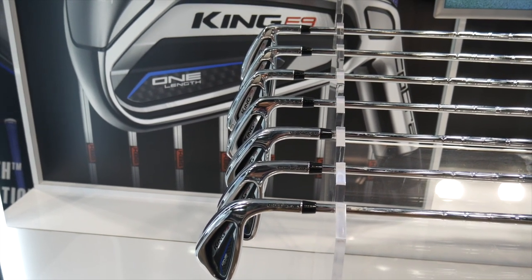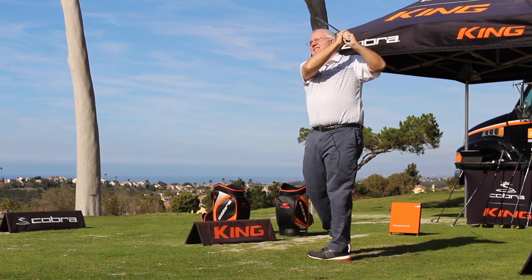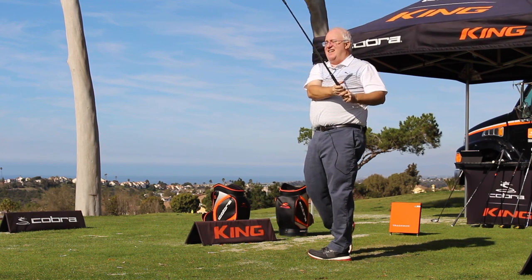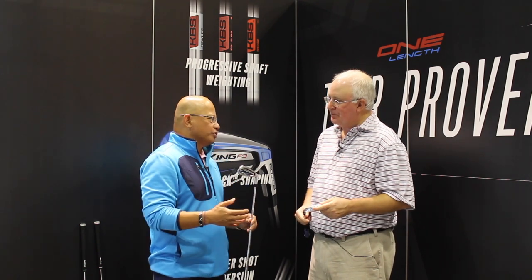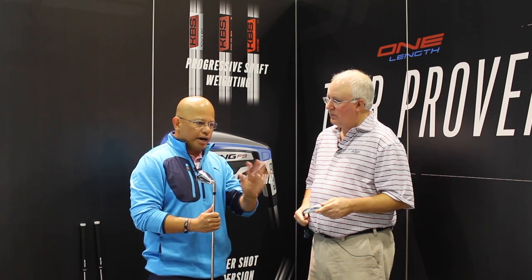I was in California in December and had a chance to do some testing with these, and what stood out to me most was in the four and five iron in the one-length, how much higher they launched. So what you've done there has really made a big difference — mission accomplished. The other thing people ask is when you're using a seven-iron length pitching wedge, does it spin too much, does it fly too high? Bryson's been experimenting with his shafts — he likes to play a heavier, firmer shaft to control those ball flights and hit knockdowns into greens. So in our one-length irons this year, we use an 80-gram long iron shaft, a 90-gram scoring iron shaft, and the wedges are 110 grams, made to flatten out that trajectory and help those wedges fly a little bit lower.